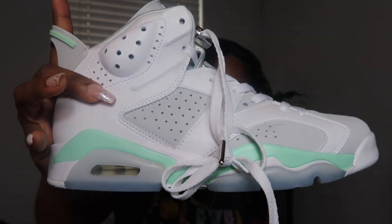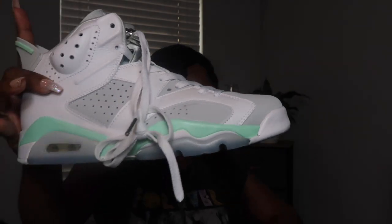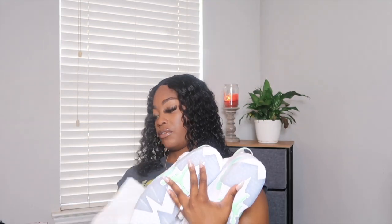There it is — check that out! This color, this blue-green — check that color out, that color is everything. As you guys know, I am going to do a walkthrough on the shoe and we're going to talk about anything that I may see, or may not see for that matter. Let's just do it — let's get personal.